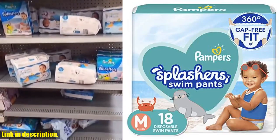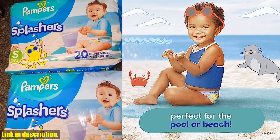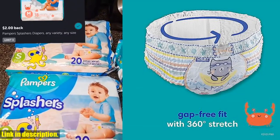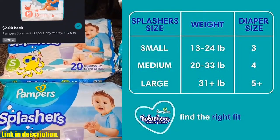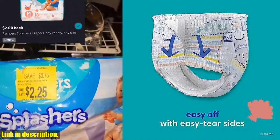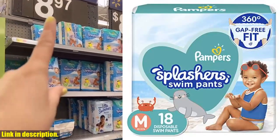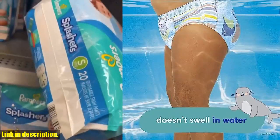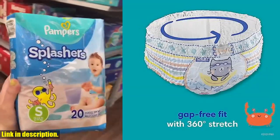Hey there, welcome back to our channel. Today we're diving into the world of swim diapers. We're talking about Pampers Splashers Swim Diapers Size M, 18-count, gap-free disposable baby swim pants. These swim diapers are an absolute game-changer for any parent who wants to enjoy some fun in the sun with their little one without worrying about water-related accidents. These swim diapers are designed to stay comfortable, wet or dry — they don't swell up in water like regular diapers. With dual leak guard barriers that fit snug around your little swimmer's legs, you can relax knowing that messes will be contained.